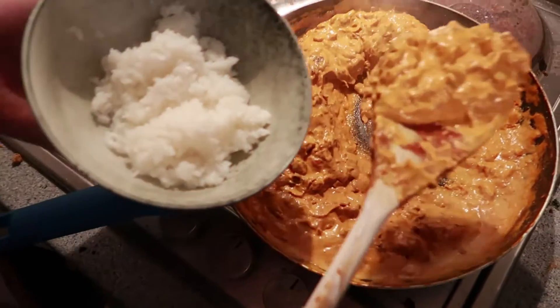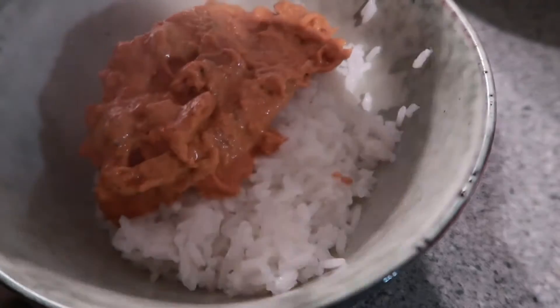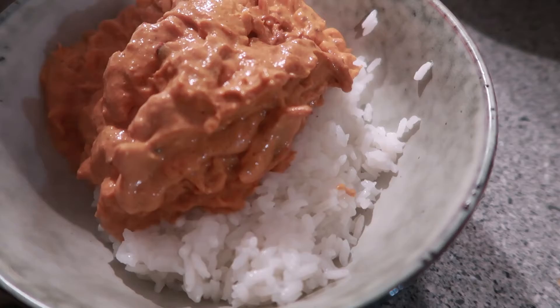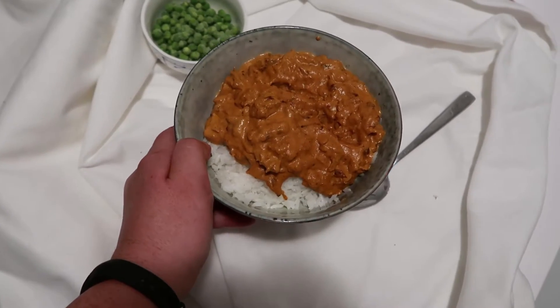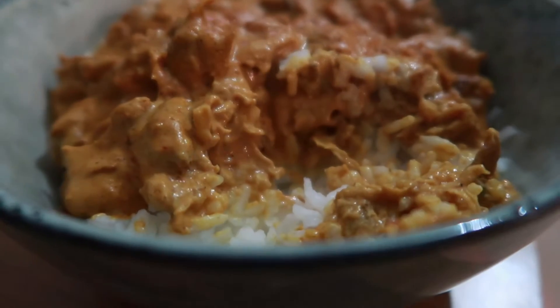We served it with rice. I ended up having peas with mine because I like peas, but Luke had it without. It was so delicious and so creamy — perfect for a veggiversary.